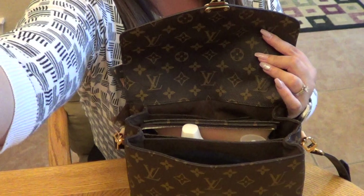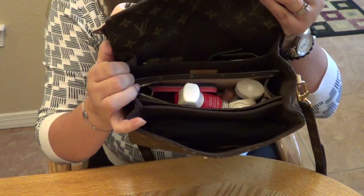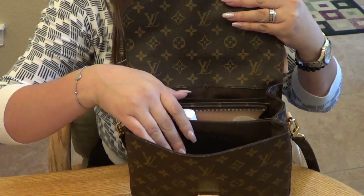Here's my beautiful Pochette Metis — I picked her up earlier this month for my birthday, and it just happens that today is my birthday, so happy birthday to me! I'm going to open her up and angle the camera down so you can see exactly what's in the bag. She's currently stuffed to the brim.